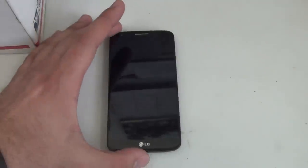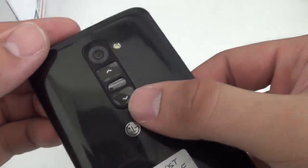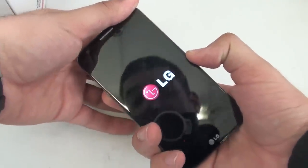Now as you can tell this model is manufactured for Sprint, but it will work for your T-Mobile, Verizon, or GSM based LG G2. The first thing I want you to do is find your volume down and your power button on the back. Place your fingers in the right position and press and hold both for about 10 seconds.